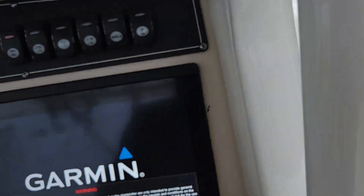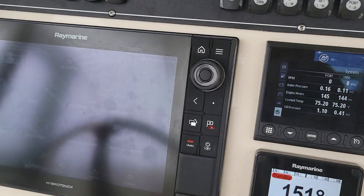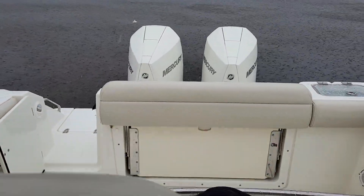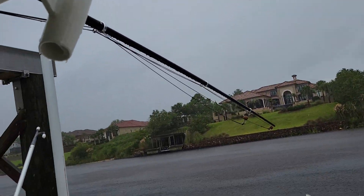Hey guys, Andy Farmer here with Marine Max Wrightsville Beach. I'm doing a video walkthrough on a Boston Whaler 280 Outrage. It is a rainy, nasty day here in eastern South Carolina — we've got some rain setting in on us, and I just wanted to get this video while I was here.